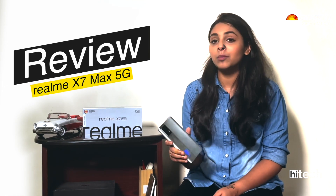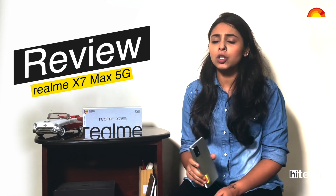In this video, we are going to review the Realme X7 Max 5G. So without any further delay, let's get started.